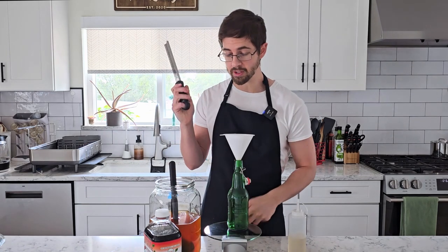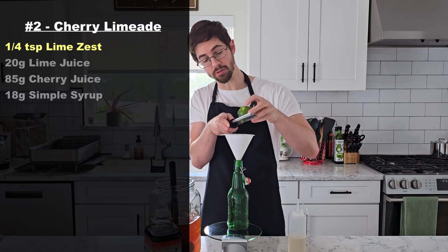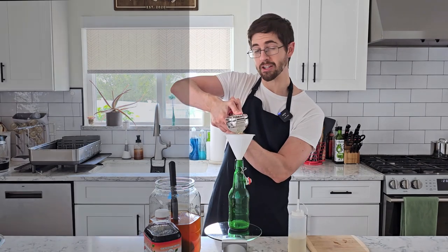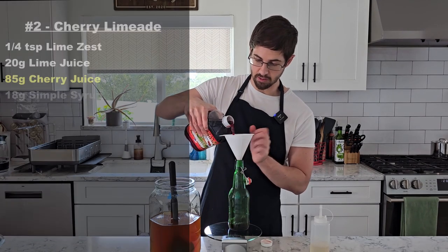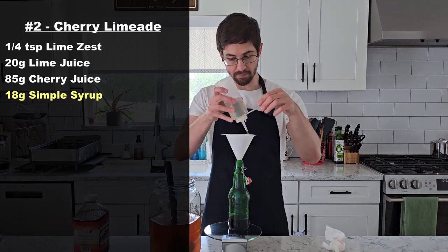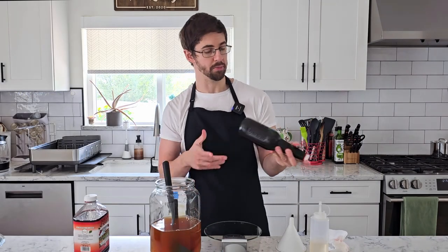For bottle number two we've got our cherry limeade. I'm going to start by grating a fourth of a teaspoon of lime zest, then add 20 grams of lime juice, 85 grams of cherry juice, and 18 grams of simple syrup. And that's bottle number two.